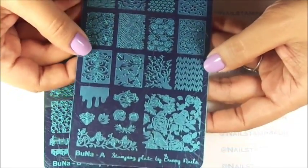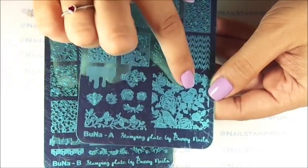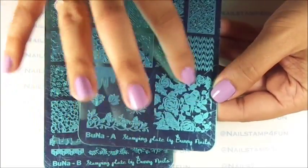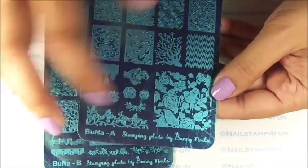Then we have this beautiful design on the bottom which has two birds. It's very large as you can see, and there's a lot of different areas you can stamp with.